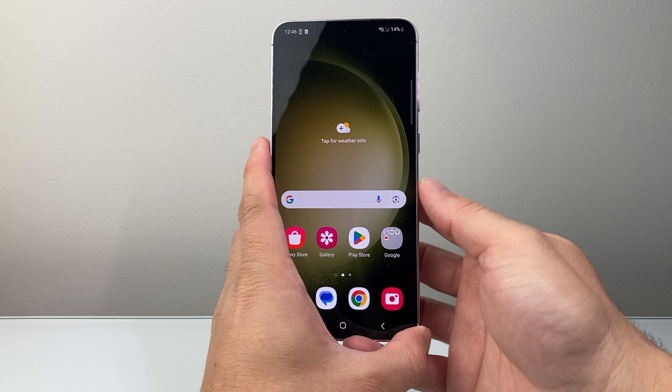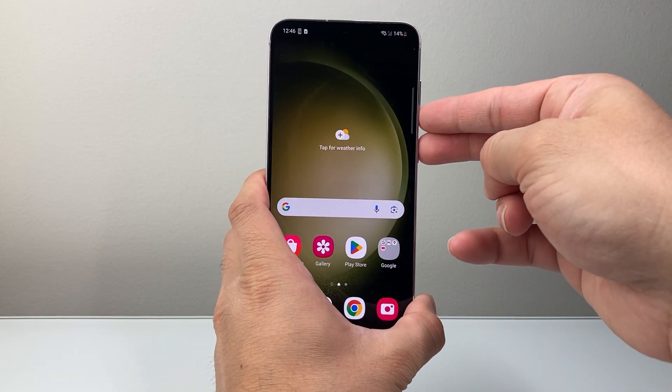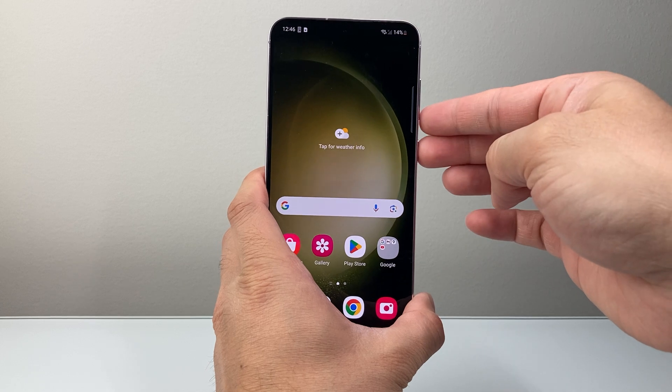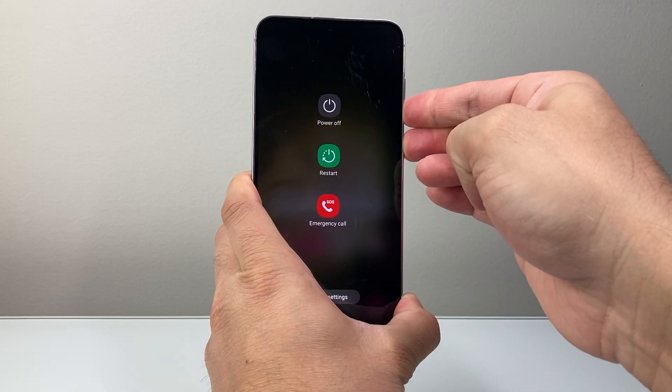Now once you've located those, you can go ahead and do this. Usually I take two of my fingers and try to hold them at the same time. You have to time it exactly at the same time, so you're going to press and hold just like this and a menu will pop up.